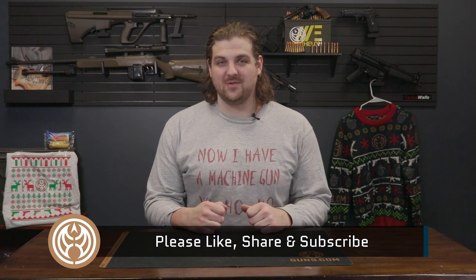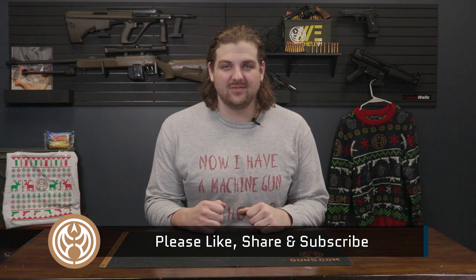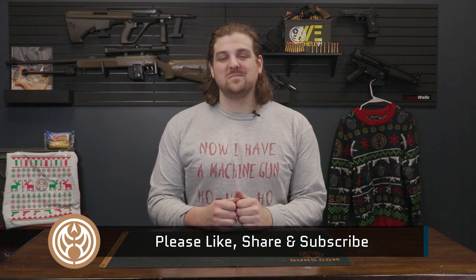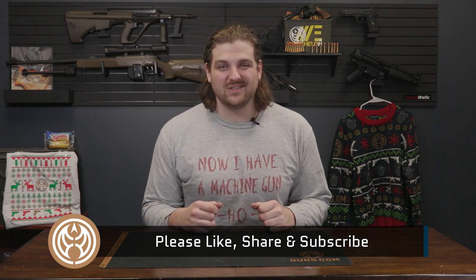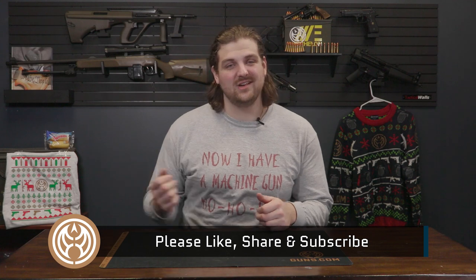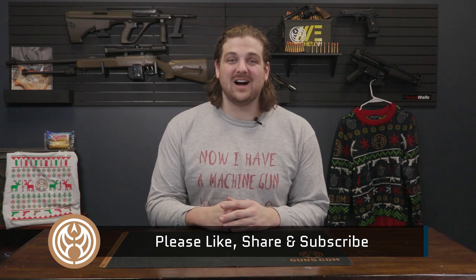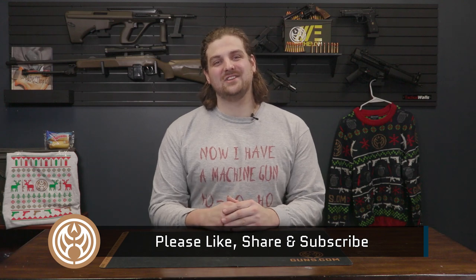So whether you need to take back the Nakatomi building from German terrorists, you're looking for a Christmas gift, or you just want to find something to take to the range and have some fun with, be sure to check out Guns.com because we've got a really cool selection here. Thank you guys for watching this video. Be sure to like, comment, and subscribe. Catch you guys later.